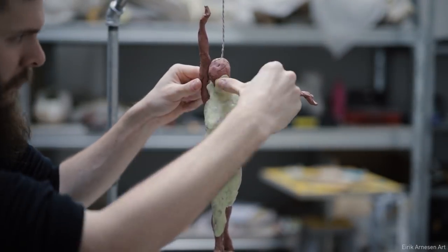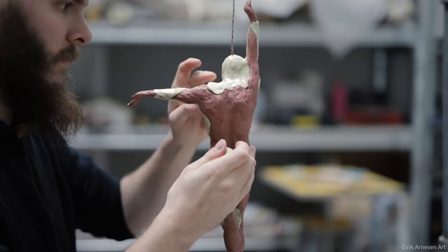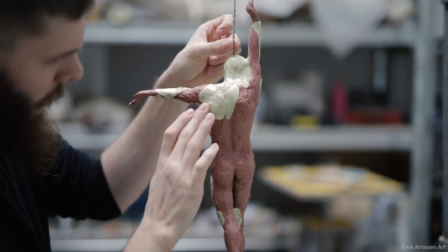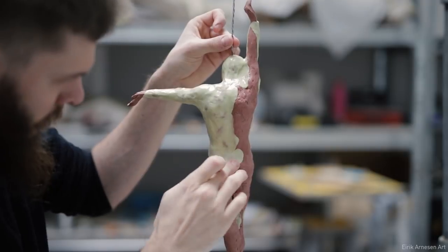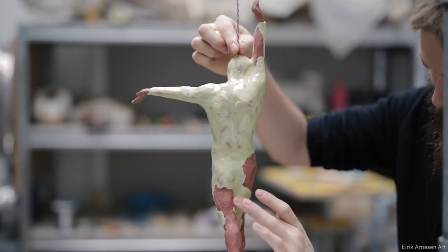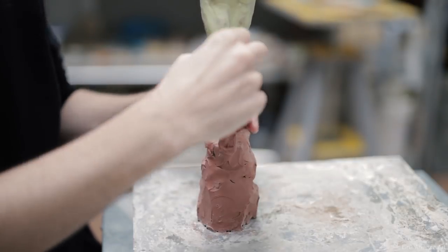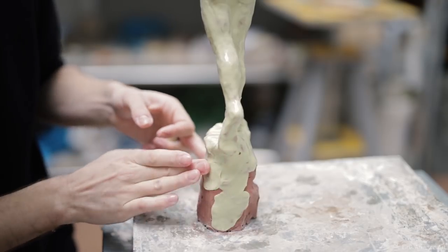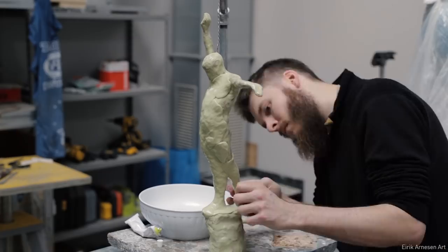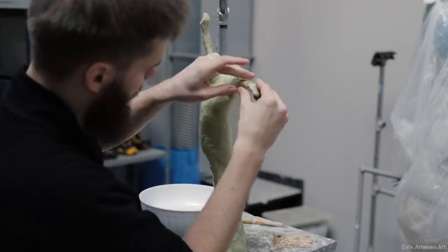I'm careful to make sure the layers are even everywhere, and that there isn't too much of a difference in the thickness of the silicone. If there's a difference in thickness, this can lead to strange problems like uneven shrinking and potentially ripping if the silicone is of different strength in different areas. It's very important to take care and make sure you don't ding your sculpture, because if you ding it, it's going to get recorded in your mold. I mix small batches of silicone so I don't have to rush getting it on the figure.